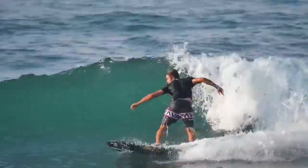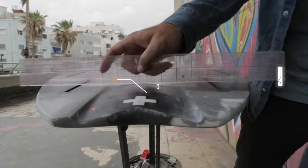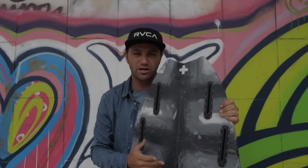The second element is a single-slot channel, which is a single-slot channel, and there is a channel that allows us to get a little bit deeper into the water.